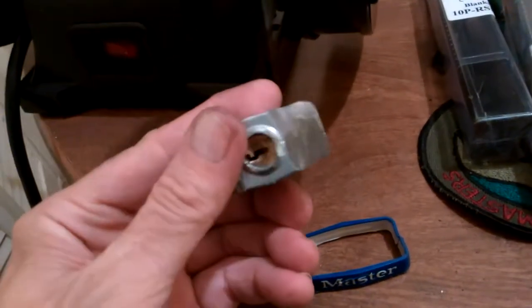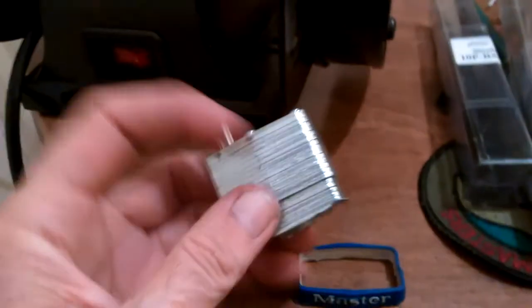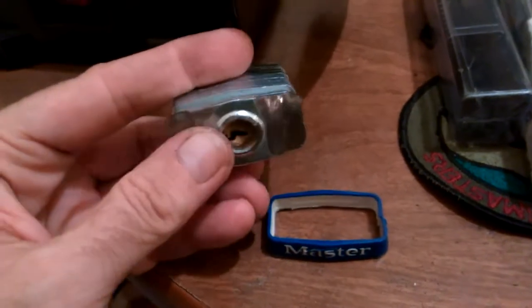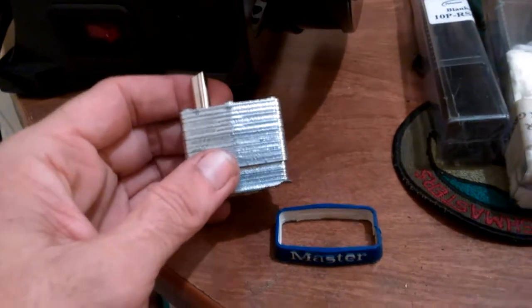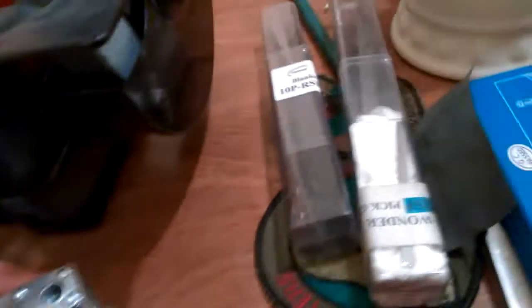They gave me this lock afterwards. This was a performance pressure situation on my part. I could open this lock, but there was a very pretty young Hispanic girl standing right next to me watching me pick it, and I was trying to impress her. Performance pressure basically — I couldn't open it. It's kind of humiliating, but I always kept it to remind me.